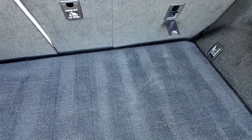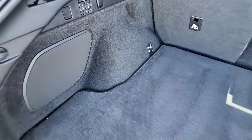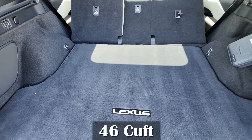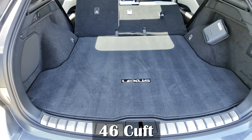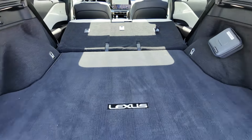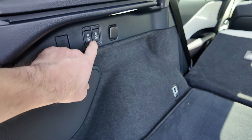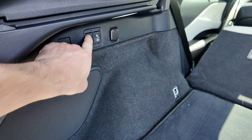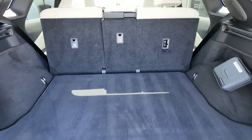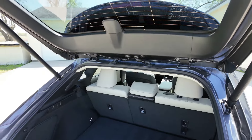Let's watch these second seats go down — push a button and there they drop. When they are down, you get 46 cubic feet of space. They don't lay completely flat, but they aren't too bad. They do also power back up — hold the button for a second and they will return to their original position. That is nice. A lot of them go down, but not all of them come back up.